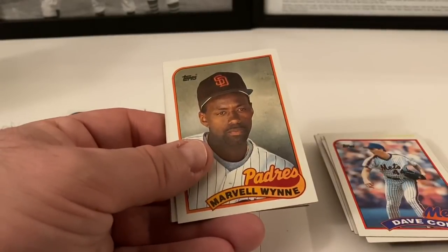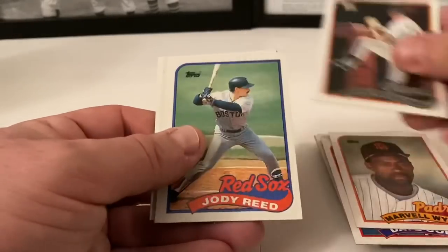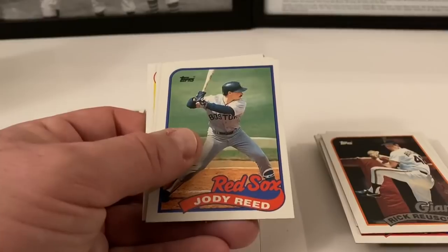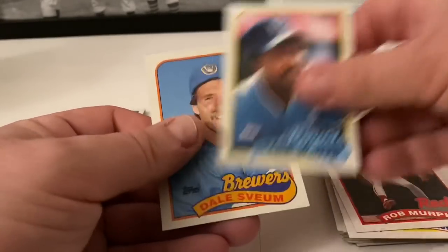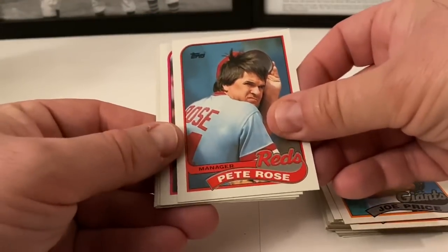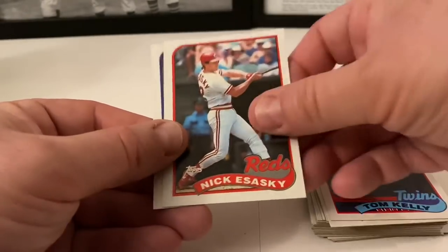Gary Ward, Brett Saberhagen, Bo Diaz, Ron Darling, David Cone. Kirk Gibson - it's nice. Craig Biggio - I don't know if that's considered a rookie or not, it might be - comment down below on that one, that might be a good one we pulled out of here. Maybe he was in the '88 Traded but I don't remember him being in that, so I think that might be a rookie. Let me know down below. Jody Reed, Teddy Higuera, Paul Assenmacher, Rob Murphy, Frank White, Dale Sveum. Marty Barrett, Joe Price. Pete Rose - not in the Hall, but that's a big name so I'll put that aside. Sam McDowell. Paul Gibson. Tom Kelly manager card. Nick Esasky. Kirk Gibson.